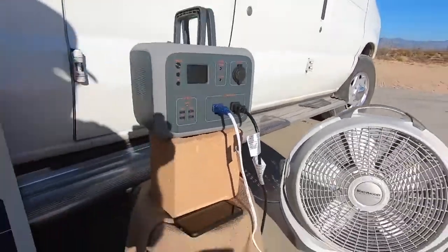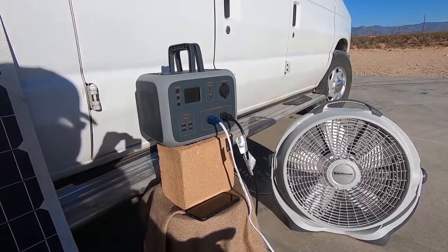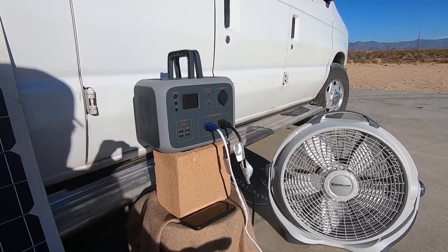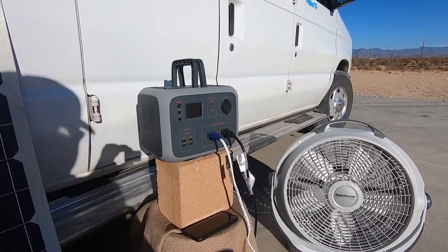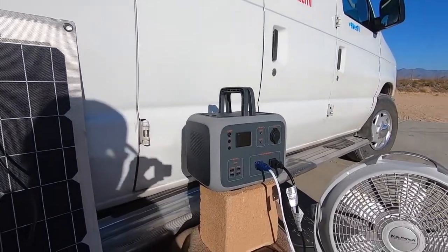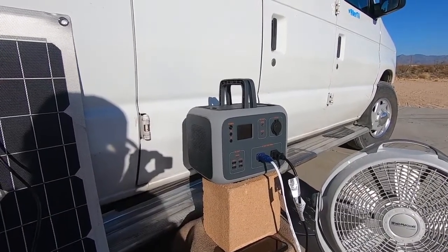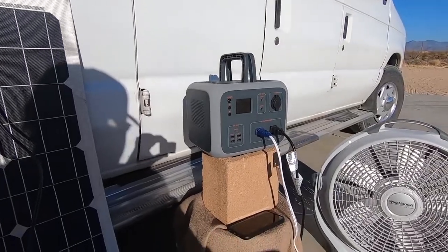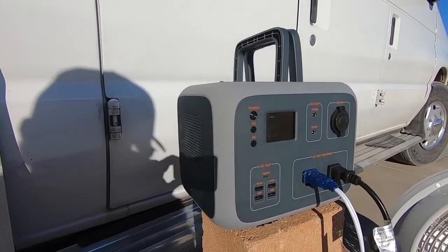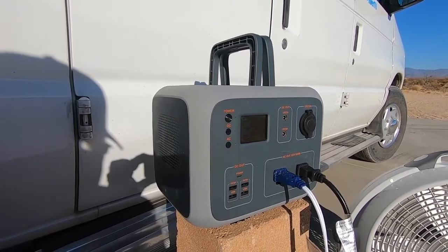I'm very happy with it. Highly recommend this one — Blue Eddy AC50. They're offering money off to get one. It makes a great gift. It's good for tailgating, camping — you need power, this is the way to go nowadays. Look at all those people in the fires when they start turning off the power — they could have used these. At least you could run your laptop, your cell phones, and a light. Emergency, anything.